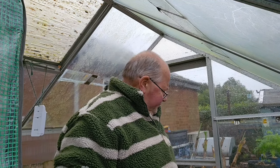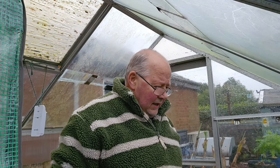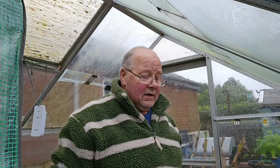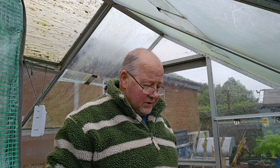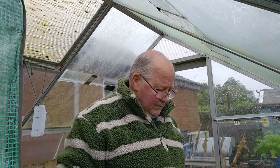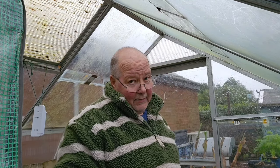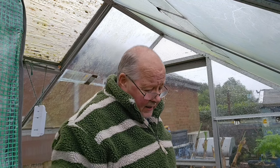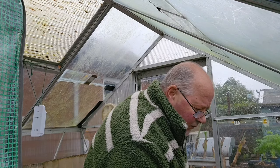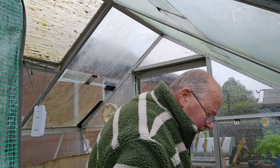I've put one of these trays outside because it's raining — nothing better than rainwater to soak in and get the compost nice and wet. I'm using the Grow More John Innes seed compost. I haven't got much left — I might be able to do a quarter, maybe a third of this tray if I'm lucky; I might get half but I don't think so. You'll have to excuse me — I'm not looking at the camera because I'm trying to fill this tray.